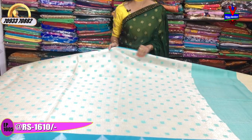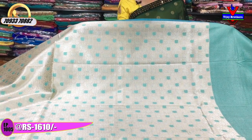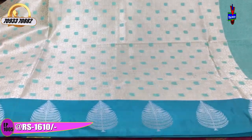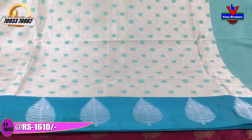This saree is a blue colour with a middle pair of silver bootis. It has a designer border with cross lines. The blouse pattern matches this design.